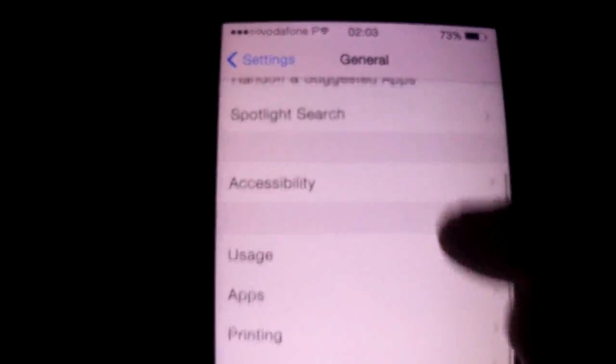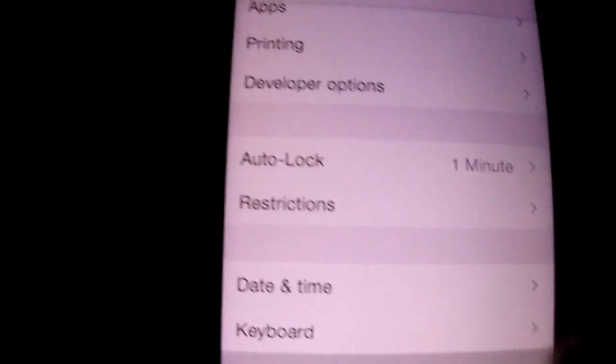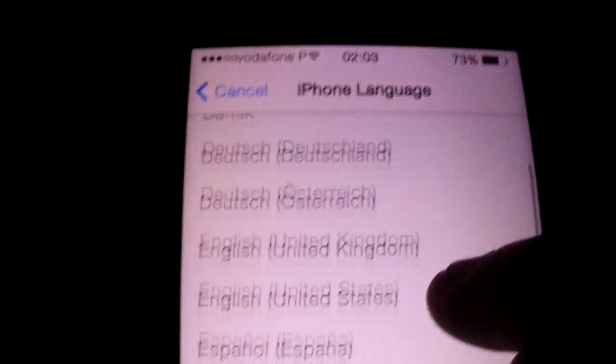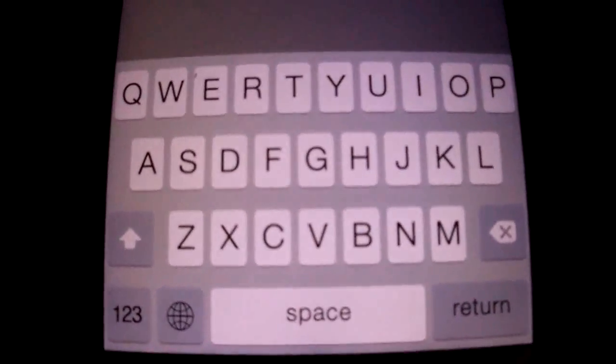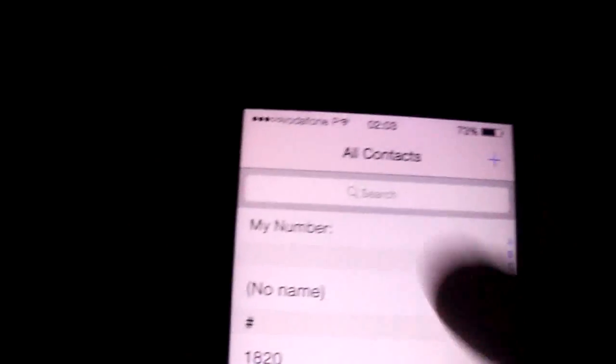It's multi-language as you see. You can change the language here. In the dialer it's like this.